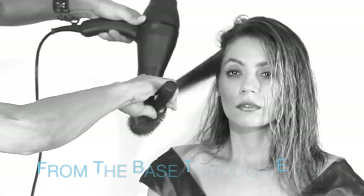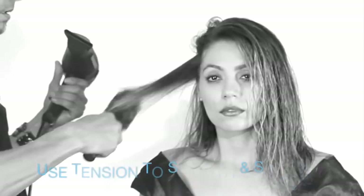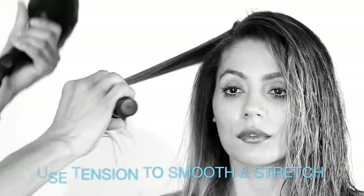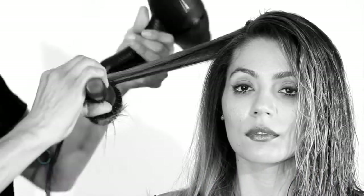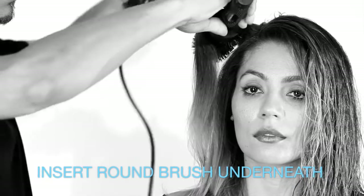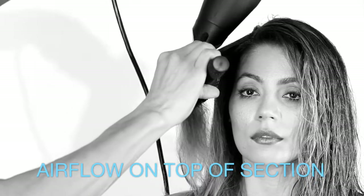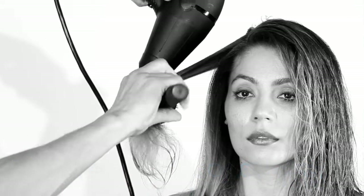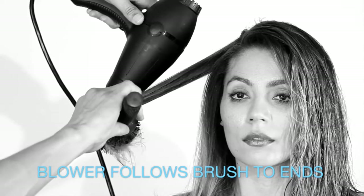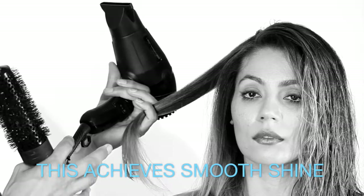Lightly stretch as you slide the round brush from roots to ends, following with the air flow focused on top. Hold for a second and release. When you're blow drying, you want to have control of your section — slip the brush underneath, bring the blow dryer around from on top, and shoot the air towards the ends as you follow through. This helps you smooth down the cuticle of the hair and you get a nice shiny finish.